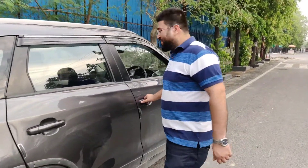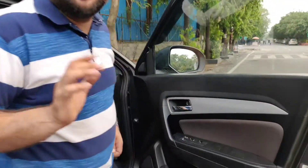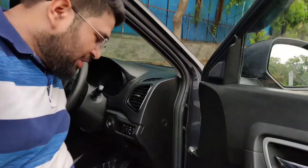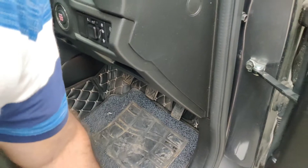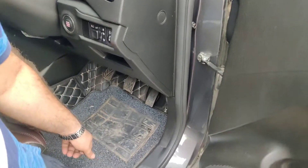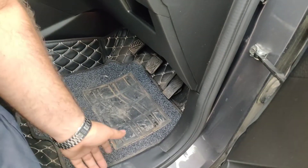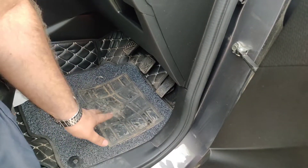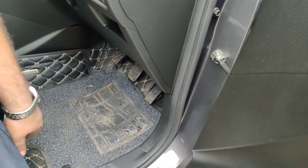Now let's go inside — I'll show you. The first best accessory I am going to recommend is these 7D mats. As you can see, this part is detachable so that you can clean it separately. This is out of the 7D mats range — I think it is about 4,000 rupees. It is very good and auto-formed. It is a little expensive, otherwise the range is around 3,500 to 4,500 rupees.